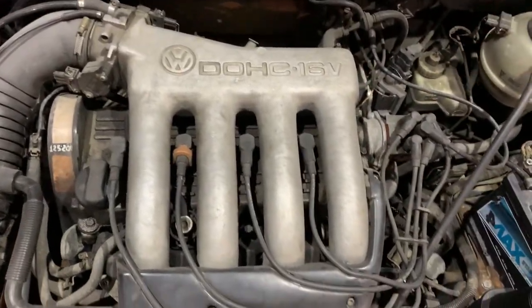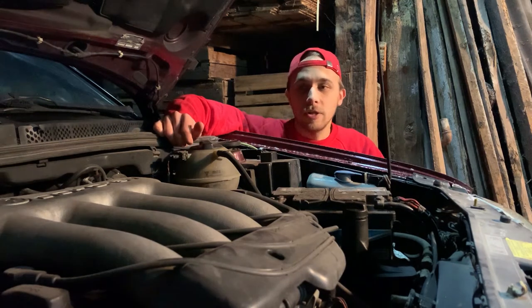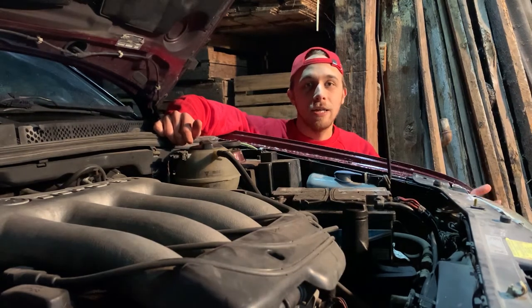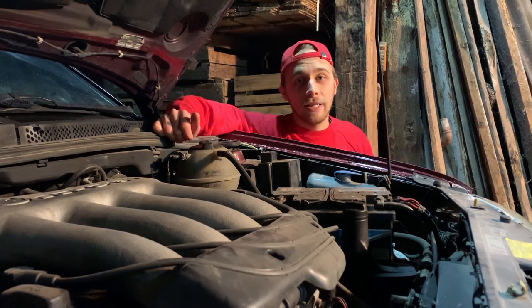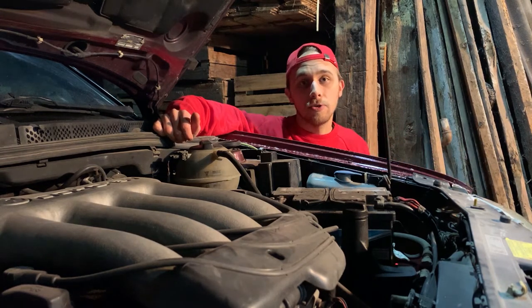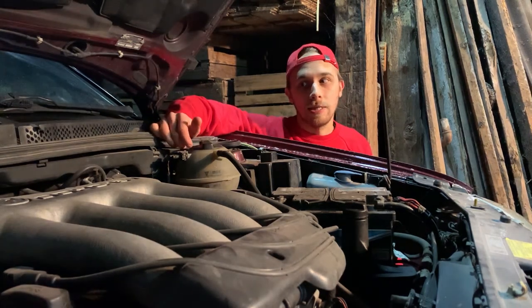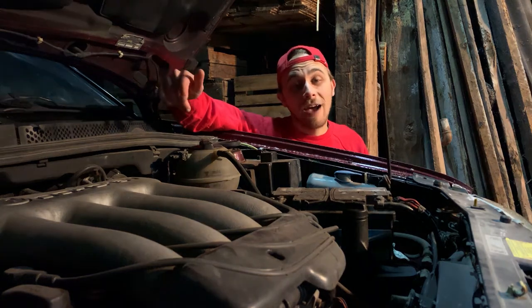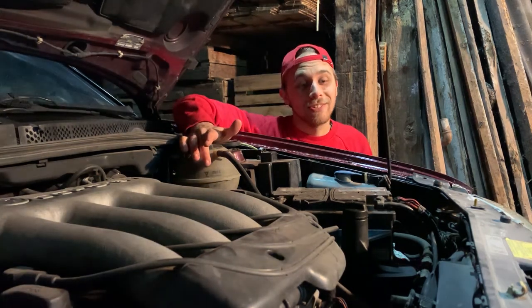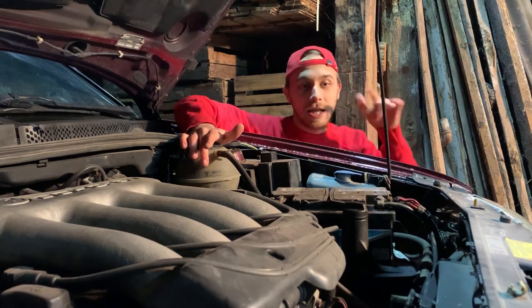Hello, beautiful. This here is an ABF engine. It's a 2 liter 16 valve GTI engine that is making 150 horsepower. Some say that it can go up to 170 with ECU mods only, so that's a lot for a 1993 2 liter 16 valve 4 cylinder engine. And I haven't changed the oil in that engine since I owned the car, which is too long if you ask me. And we're going to change that today.